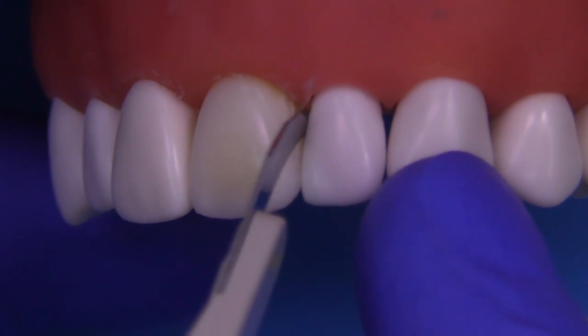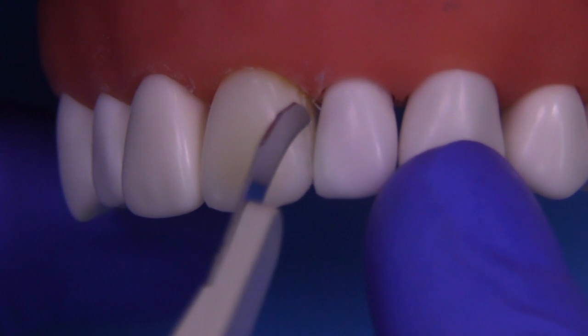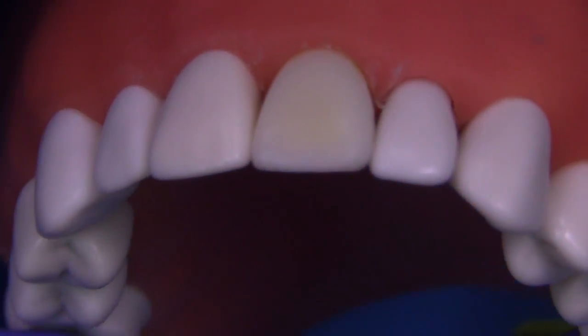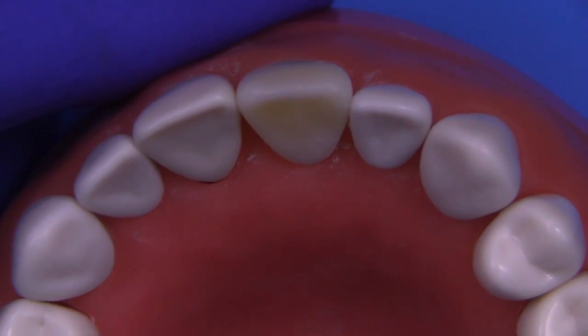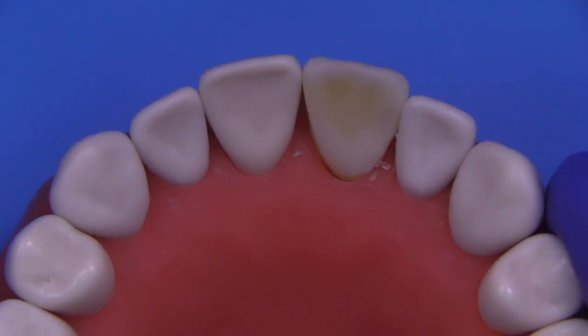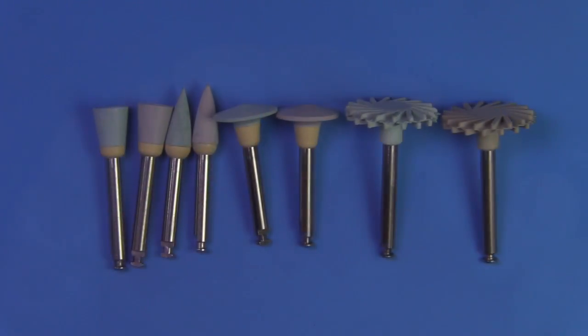You can see I'm turning the instrument into the tooth as I remove the flash. You could use a finishing strip if you like, whatever it takes to remove the flash approximately. And now we're ready to go with polishing and contouring at the same time because we have flash.